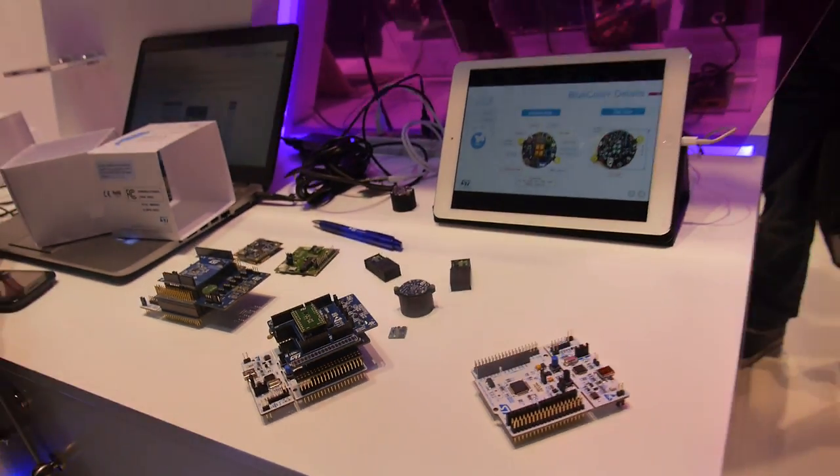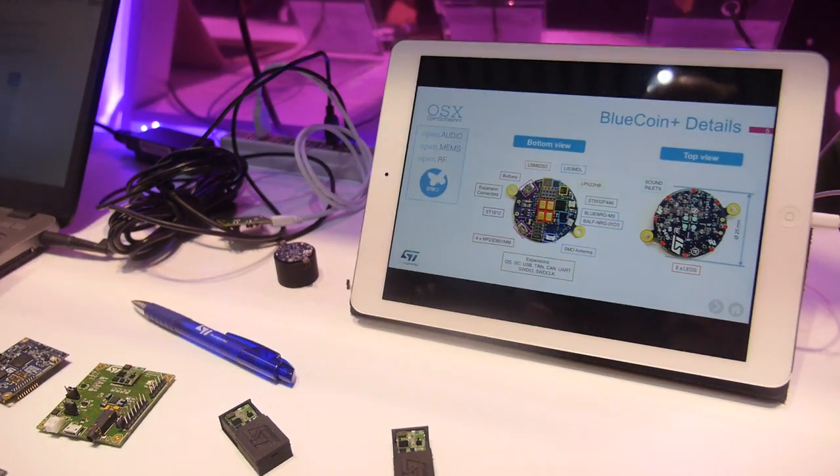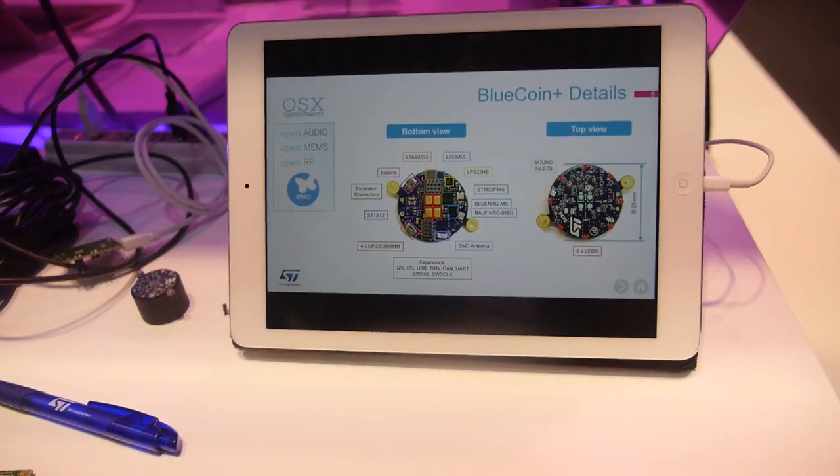We're here at the ST booth. I'm Davide from ST Microelectronics, and here we are presenting our ecosystem for microcontrollers for developing with all our products.